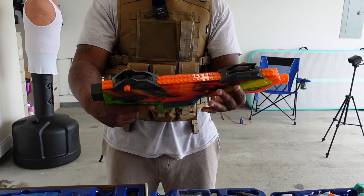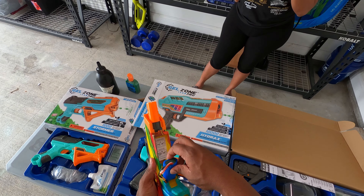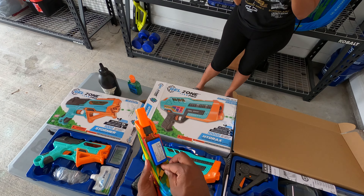Lock it in — fully automatic, and it does have single fire. You can't beat this. This is one of my favorite favorite gel blasters. It's got fully auto and single fire. Real fire blaster — there's not too many gel blasters out there that can hang against this Pulser Pro. Shout out to my people at Gel Zone.